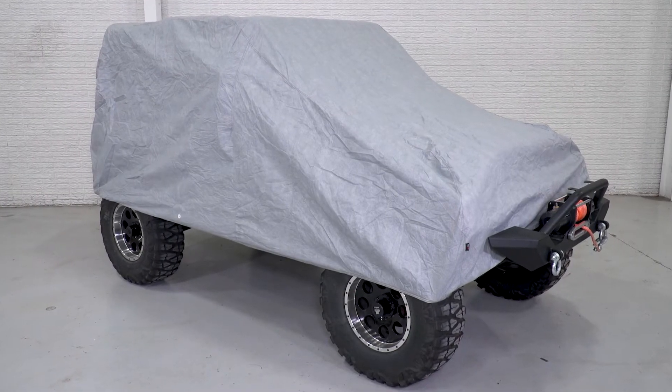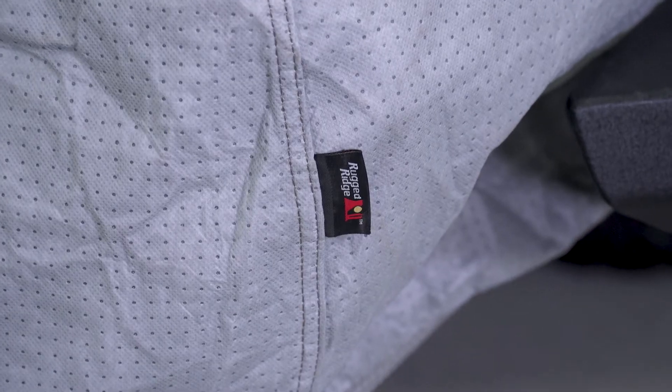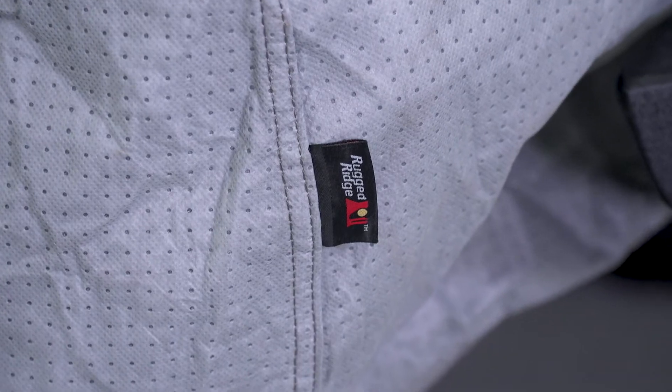With that, this has an elastic strap on the bottom seam to keep everything snug and in place. Not to mention, this is an all-the-time cover that you can throw on over your hard top or your soft top and is big enough to fit over light bars, aftermarket fenders and bumpers, as well as oversized tires.